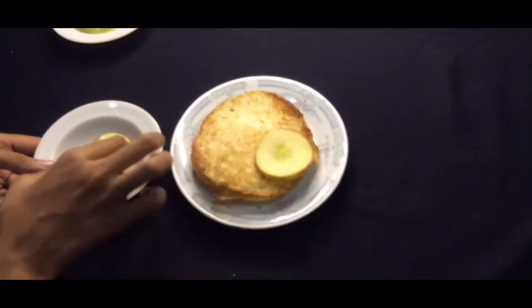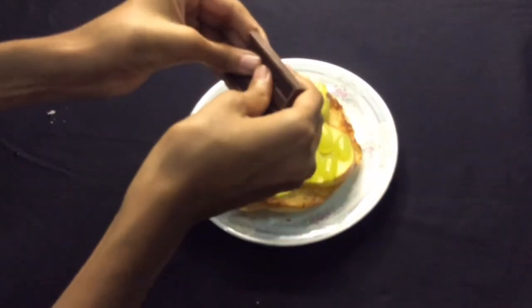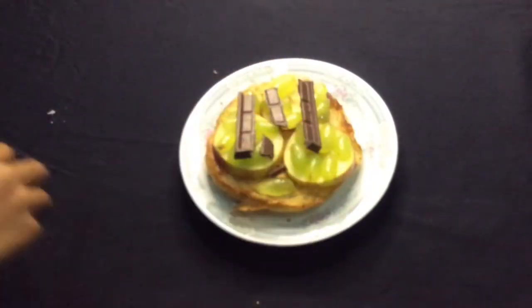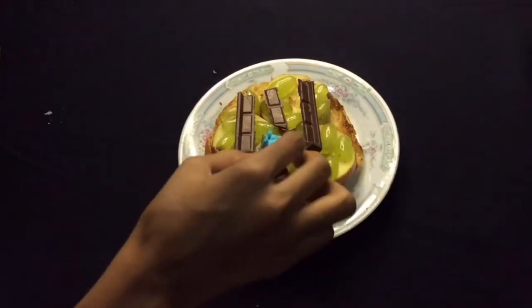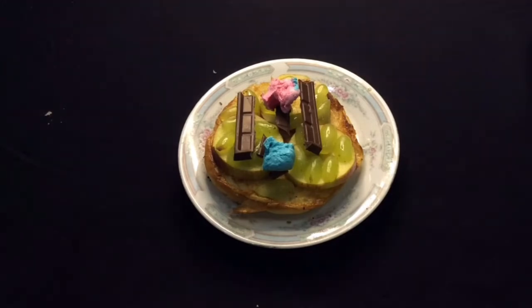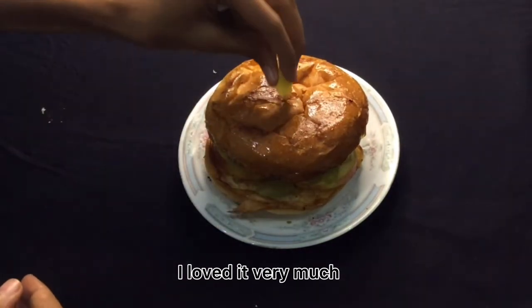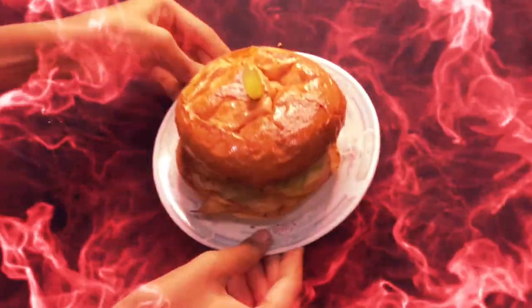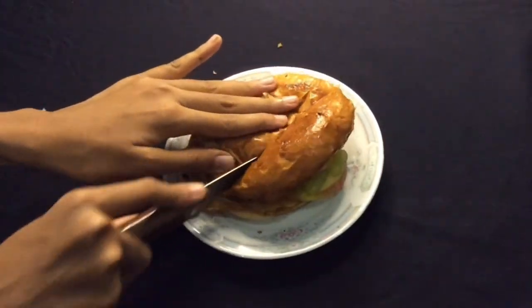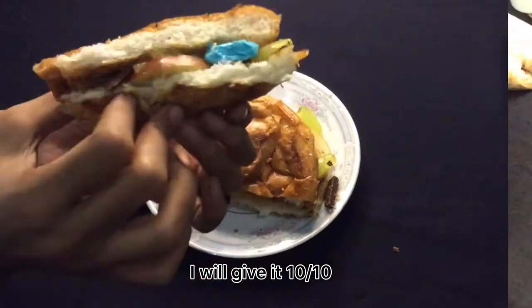Toast the bread. I loved it very much. I will give it 10 out of 10.